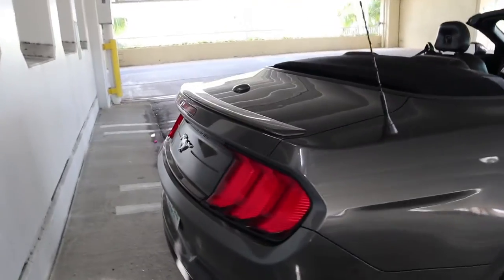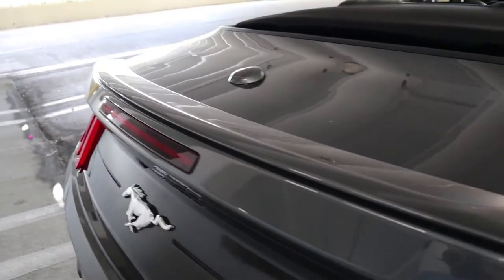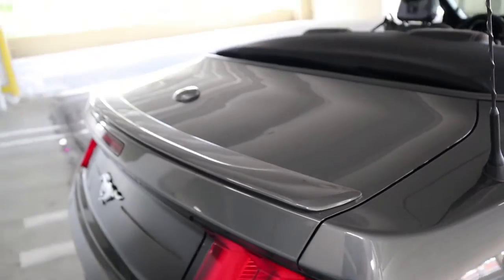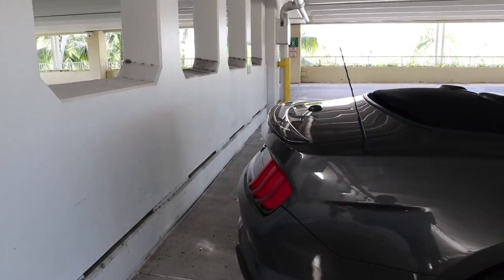This does have a small trunk-mounted lip spoiler in the back. It's definitely not very large but it does add to the look a little bit — I think it definitely looks better than if it weren't there.